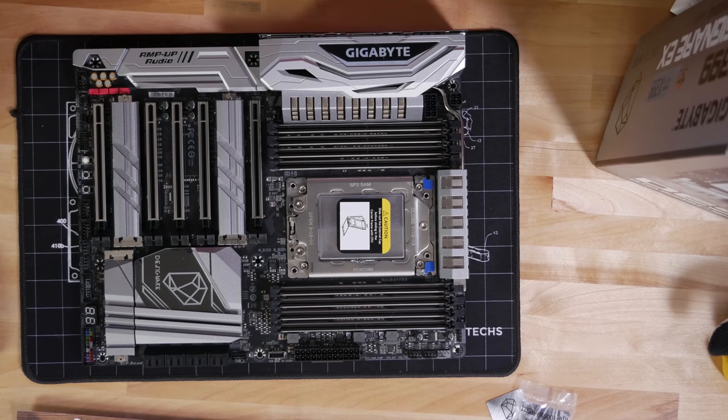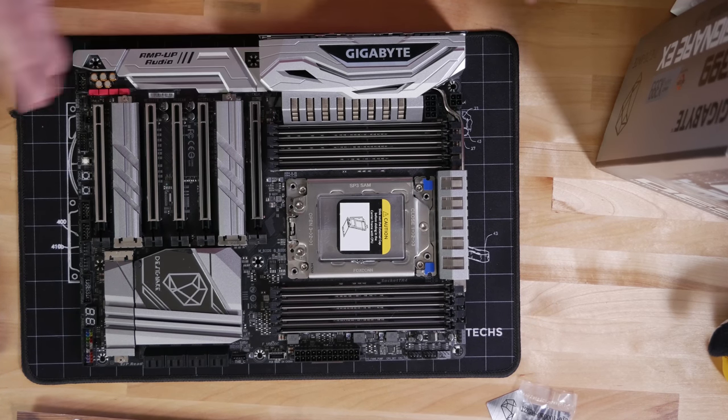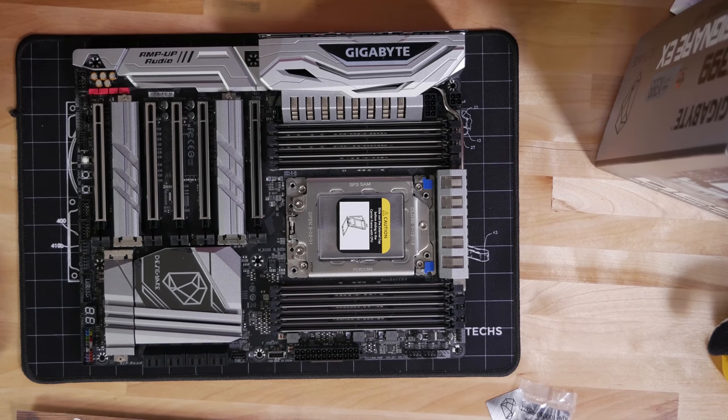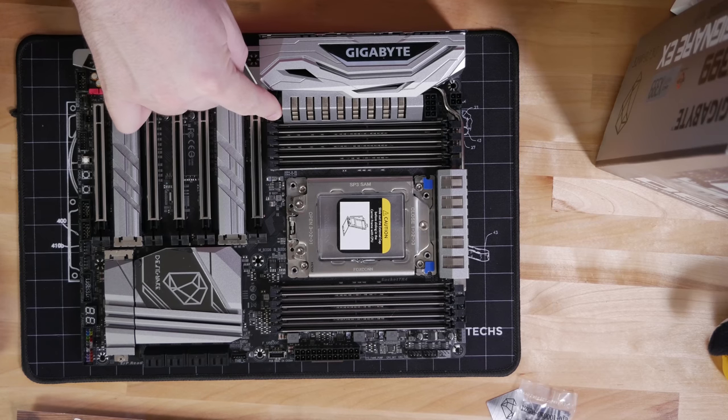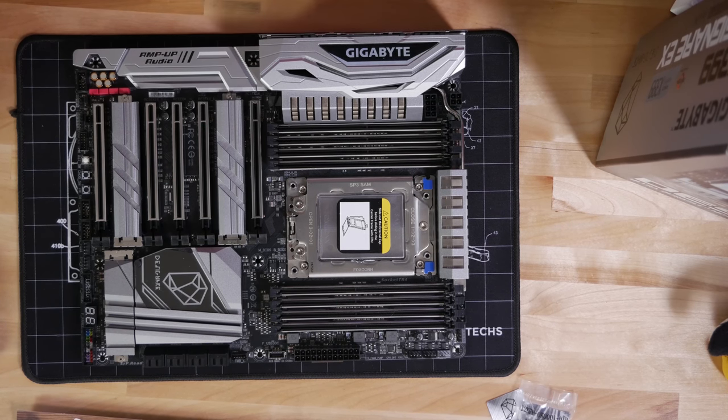One significant upgrade with this motherboard is that you actually have active cooling included on the VRM. There's a tiny fan — connected at the 4-pin fan header right next to the regulator just behind the RAM — and it exhausts air out the back of the machine through the I/O panel. Nicely done, Gigabyte.